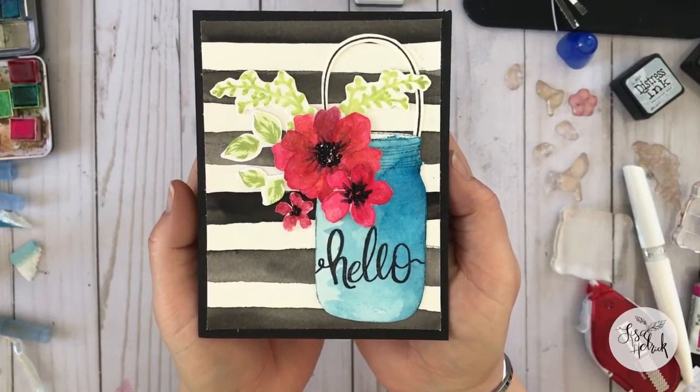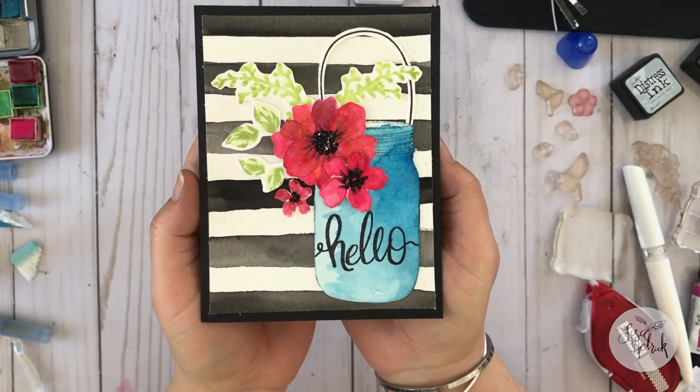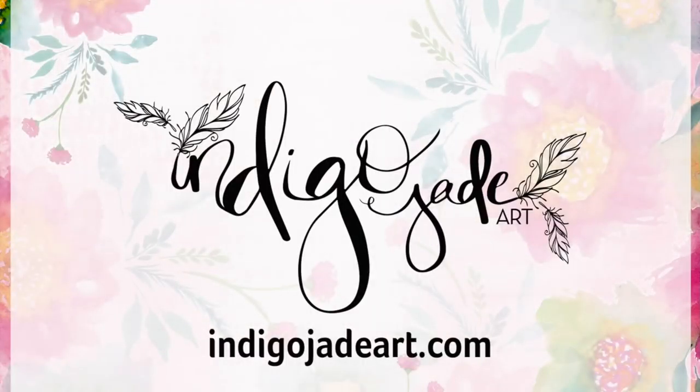I hope you enjoyed today's watercolor tutorial and that it inspires you to get out your watercolors and start using them in your card making and paper crafting projects. Thanks so much for watching and I'll see you next time.